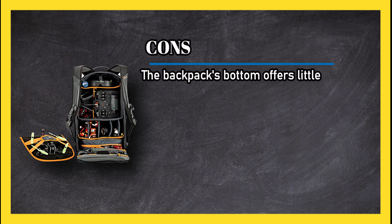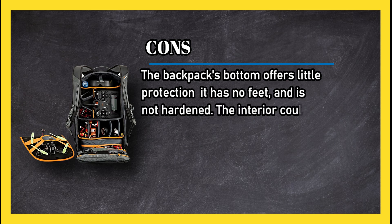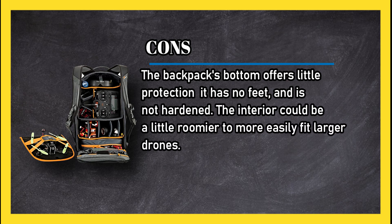All-weather cover protects everything including any strapped-on quads. Cons: the backpack's bottom offers little protection — it has no feet and is not hardened, and the interior could be a little roomier to more easily fit larger drones.